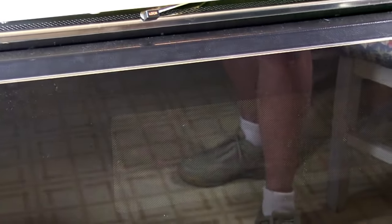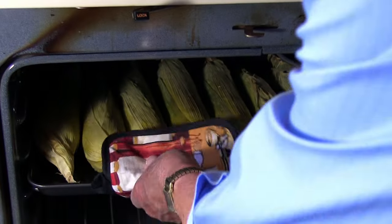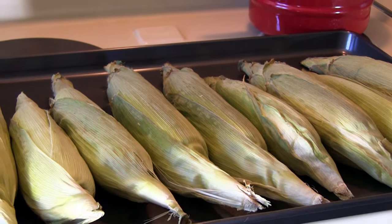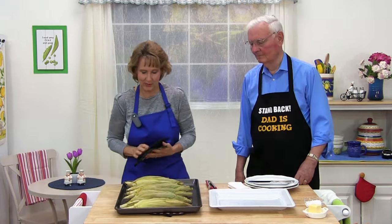I'm going to set the timer for 30 minutes. It's been 30 minutes since we put our corn in, so let's take it out. So we have our baked corn on the cob — that's finished.